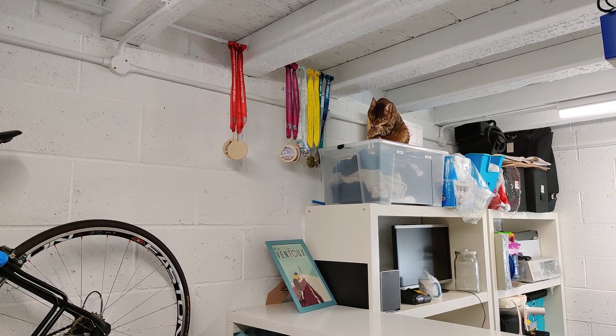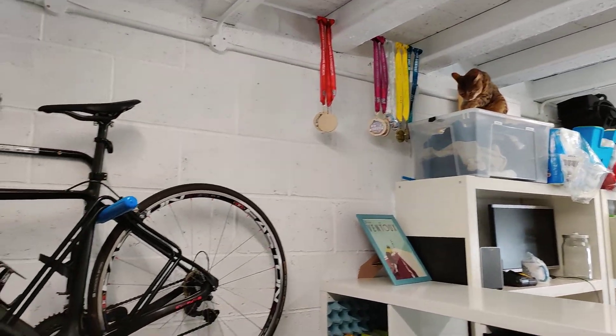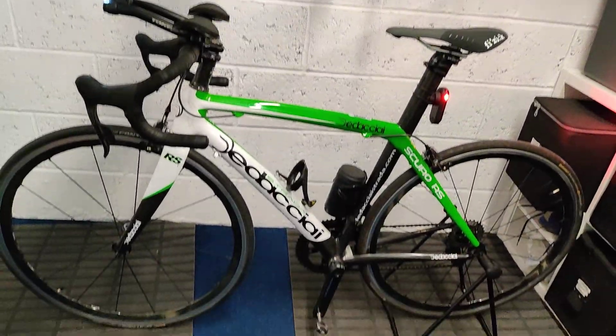Hello from the cave, where my assistant and I are going to give you a review of the daytime running solution for bicycle — not black, but green.